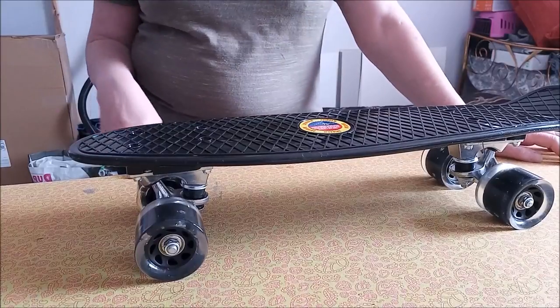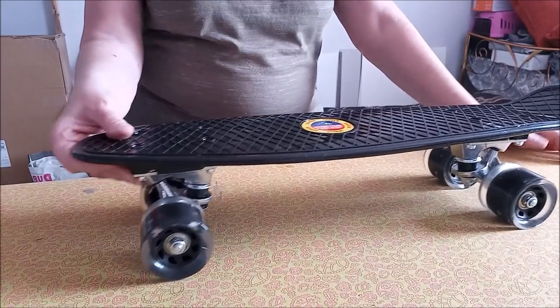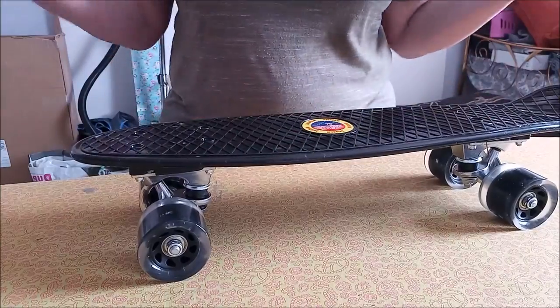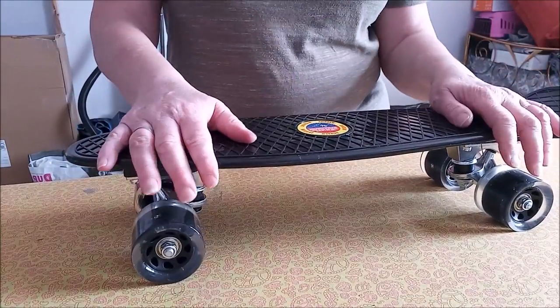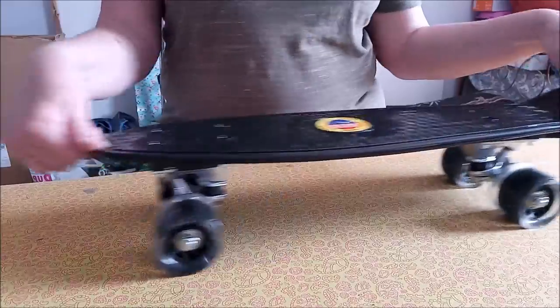On a un des petits trous avec des lettres dedans. C'est du gros caoutchouc, ça. Du gros caoutchouc en quoi, je ne sais pas. Voilà, je vous présente donc ce petit skateboard du loulou.